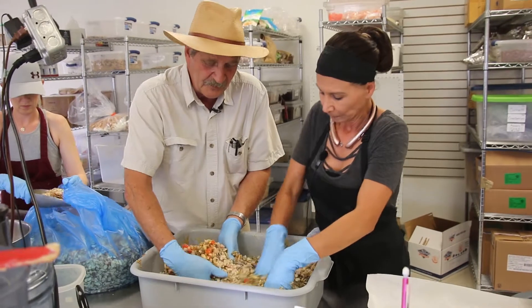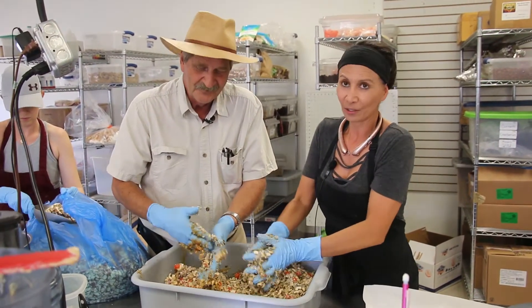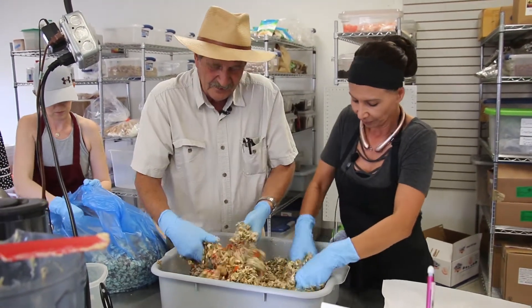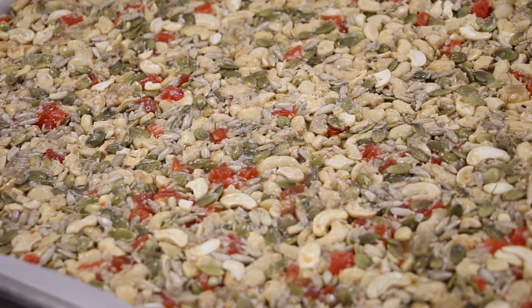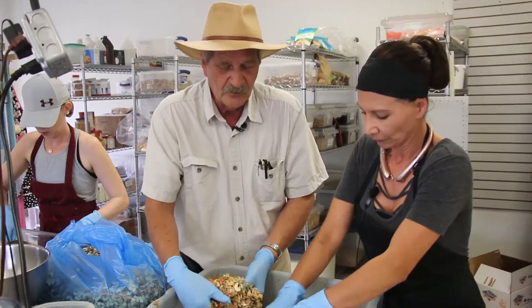It seems like you're always pretty busy at the market. I am — people are liking it, people are loving it. And also I make granola. It's not just bars. We make paleo granola and gluten-free granola. And that's a big seller at the market.